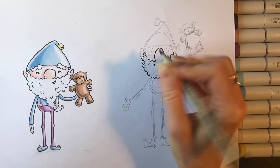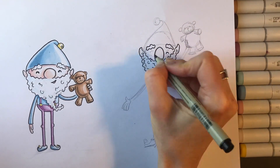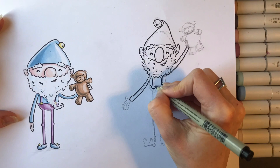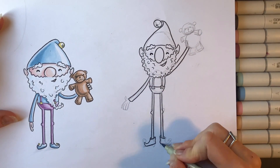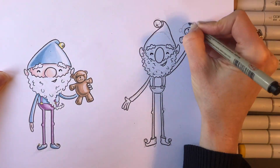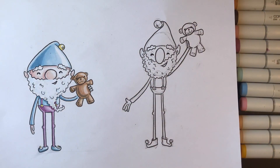Next we go in with pen. These strokes are more deliberate — these are going to be in the final artwork, so we want to make sure they look like we want them to. We are basically going over the pencil lines that we've established, but in a little bit more of a refined way, so we can fix mistakes we made with the pencil in this stage.